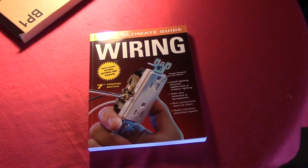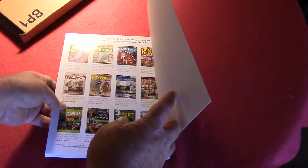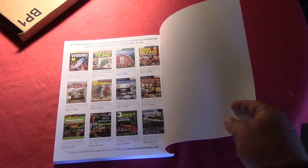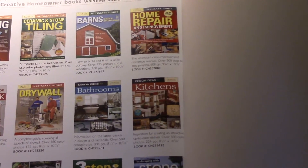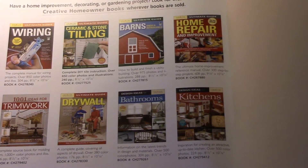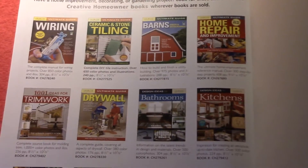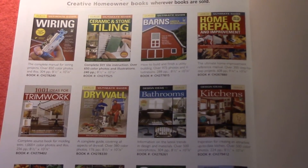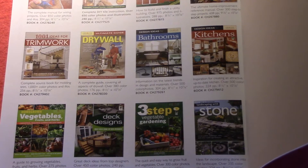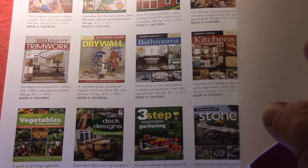That's it — it's just a book I'd recommend, and it's going to make me buy a couple of others, because they do a whole series. Let's see if I can show this — you can buy them for home repair, barns, ceramic and stone tiling, trim work, drywall, kitchens. They've got a whole slew of titles, including gardening and vegetables. So I definitely see myself ordering more of these books.